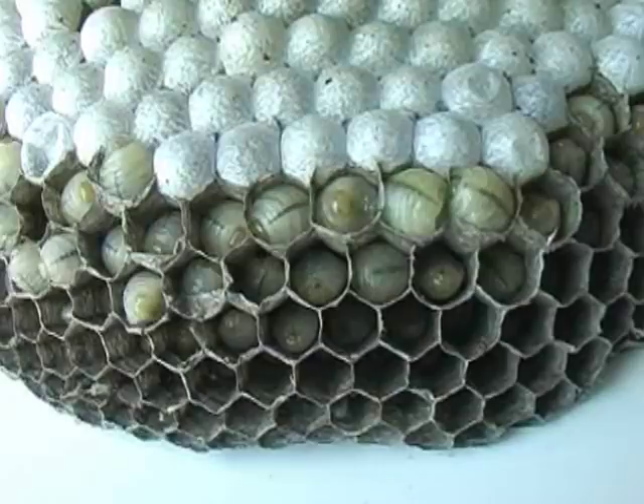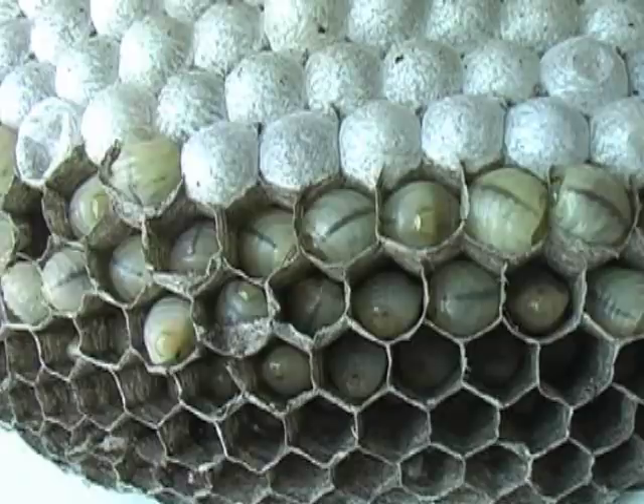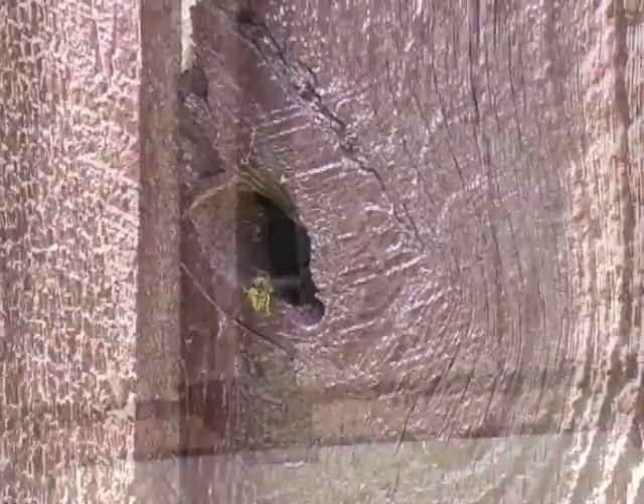These interesting little creatures are larvae of the common yellowjacket. We had an opportunity to study them up close when it became necessary to remove a yellowjacket nest above a doorway. Look carefully at the wall, the area right above the door, and you'll notice some insects flying in and out. These are yellowjackets.